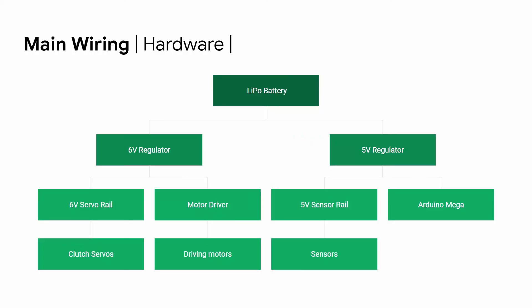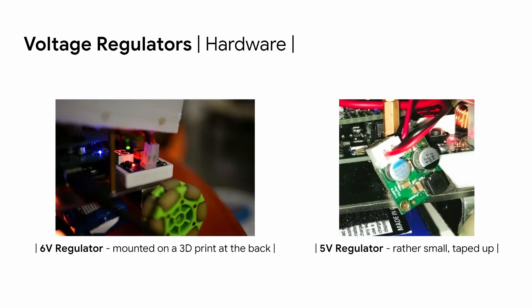For the main wiring, the LiPo battery connects to a 6-volt regulator and a 5-volt regulator. The 6-volt regulator powers the clutch servos through the servo rail on the protoboard and powers the driving motors through the motor driver. The 5-volt regulator powers the sensors — including the light array and color sensors — through the sensor rail on the protoboard, and also powers the Arduino Mega, so no separate power source is needed. The two regulators differ in size: the 6-volt regulator is mounted on a 3D print at the back, while the smaller 5-volt regulator is taped to avoid shorting with any metal.